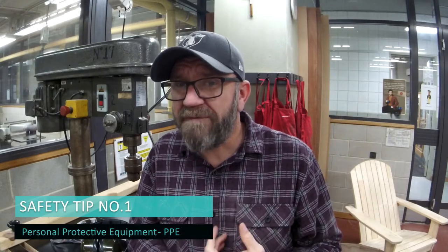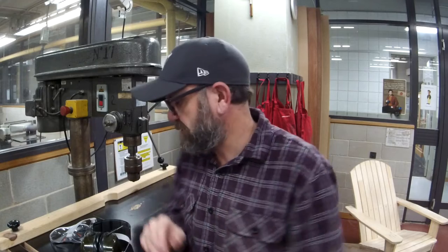Like always, your safety is a big priority for me. I want to give you a few tips to keep you out of harm's way — I want you to be able to count to ten for the rest of your life. Number one is always your PPE: earmuffs and glasses. Make sure you wear them for everything.